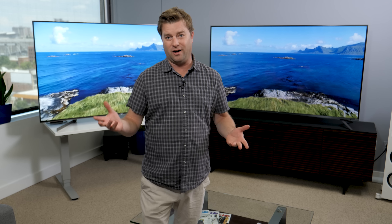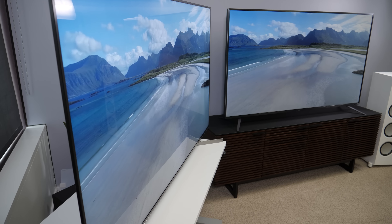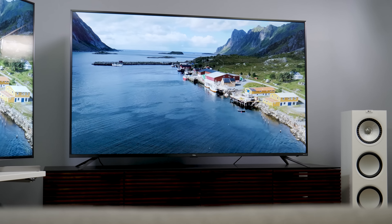Is this even a fair fight? Well, by the numbers, absolutely not. And yet, here we are comparing these two TVs because you asked for it. I suppose it makes sense — when we unboxed the TCL, we were really surprised at how good it looked, so it made us think maybe we do compare it to the Sony, which is way more expensive.